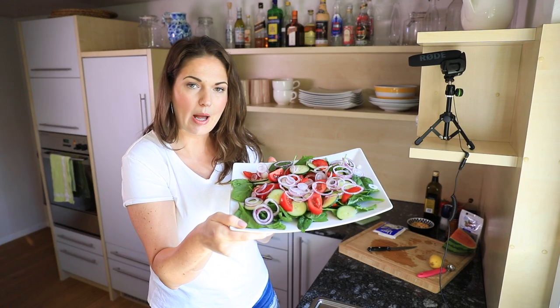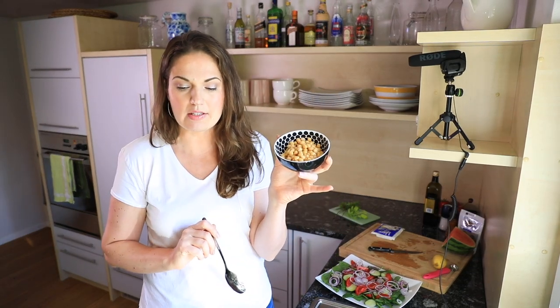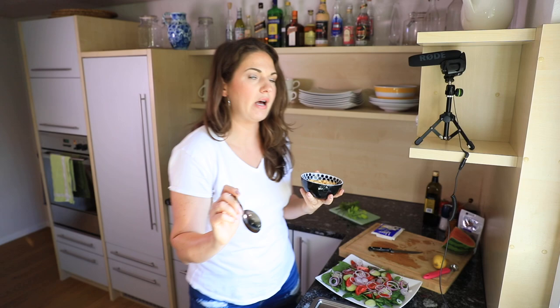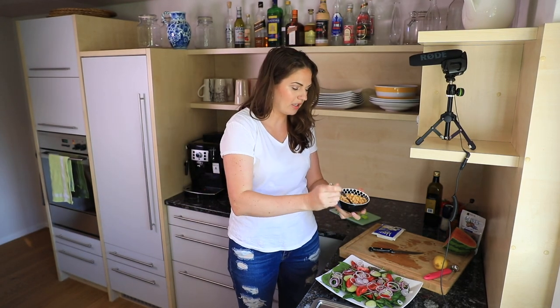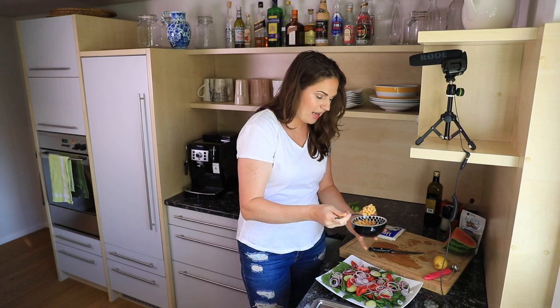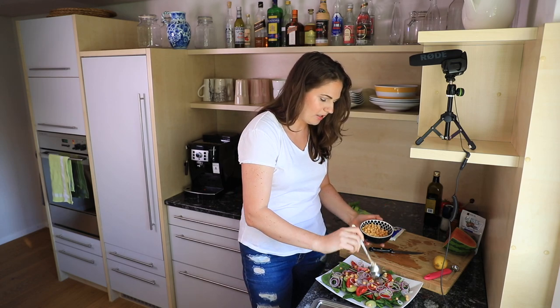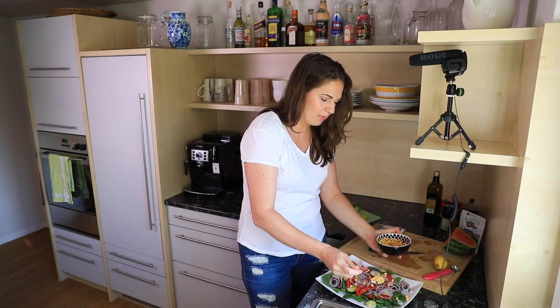I've got some sliced up onions on top. I also love adding chickpeas — this is how the salad gets more robust and how I turn it into a meal, because chickpeas are also filling. These are just out of a can and I just rinsed them because sometimes they have a bit of that sliminess on them. I'll do a couple of tablespoons.